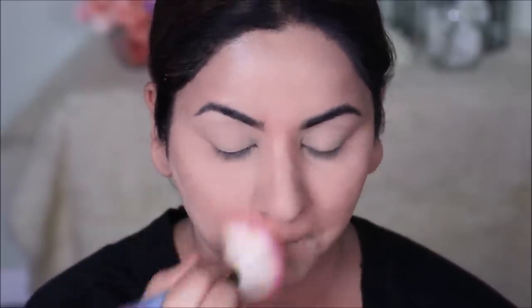With my eyebrows, I'm going to keep it as natural as possible because if you look at her brows, they're very natural, not even filled in. So I'm not filling in mine either — I'm just going to be combing them with a spoolie.